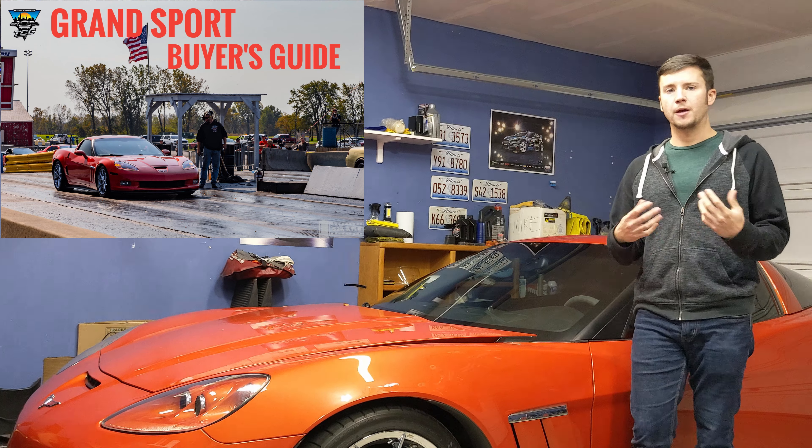That pretty much wraps up the specific overview of the Grand Sport — things you may want, things you may not want, and things to look for when shopping one of these C6 Corvettes. If you want a comprehensive C6 buyer's guide covering differences between the Grand Sport, Z06, ZR1, and base model, let me know. I would also strongly urge you to check out the Corvette Forum and Facebook groups — there's a lot of useful information out there on these cars since they've been around since 2005, and even the last 2013 models are now several years old.